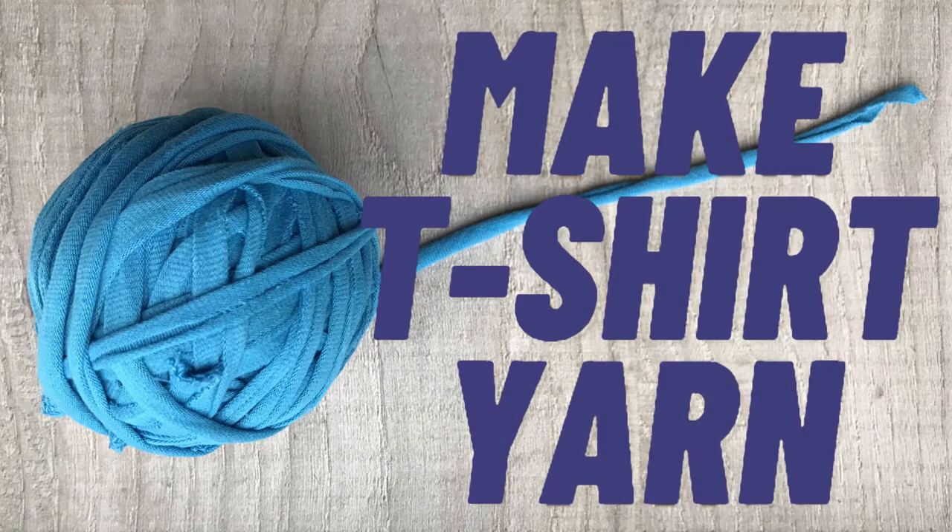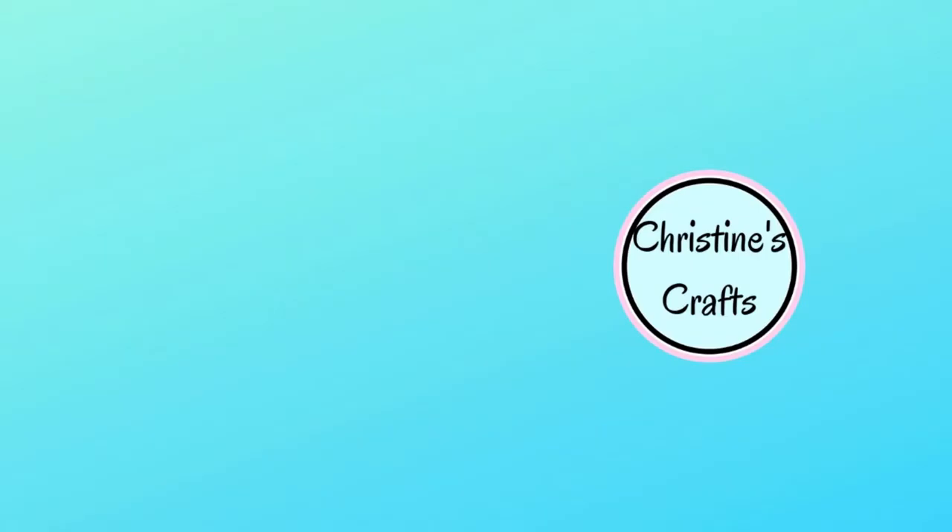Hi, in this video today I'm going to show you how to make t-shirt yarn using the whole t-shirt - let's get our money's worth. If you like my videos please subscribe below, give me a thumbs up if you enjoy this one, and leave me any comments on your successes with t-shirt yarn or maybe what you've made with it. I'm Christine of christinescrafts.com and this channel is dedicated to crafting on a budget.